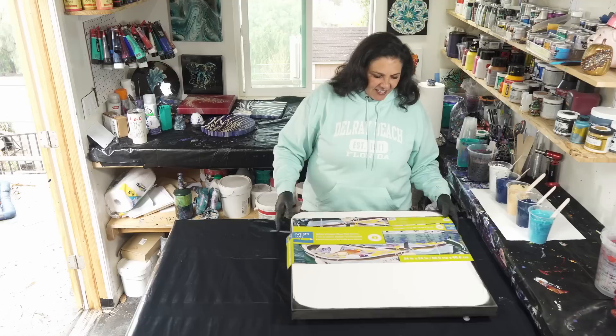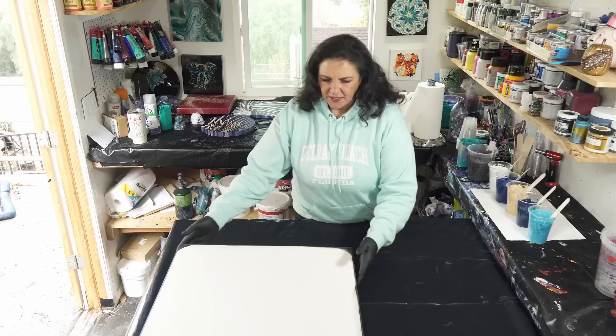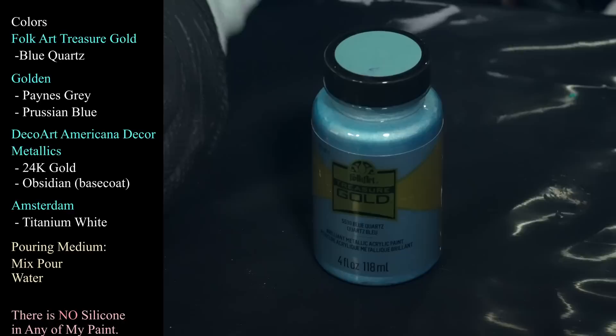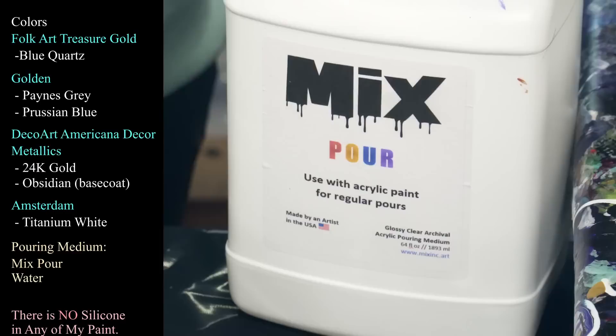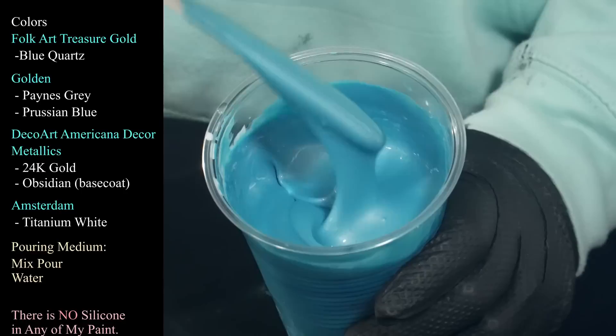This is a 24 by 24 inch gallery-wrapped canvas from Artist Loft. I've painted my sides and edges with the Obsidian and taped and pinned the back, so this is ready to go. The first color we're using is this beautiful Treasure Gold from Folk Art — their Treasure Gold series in Blue Quartz. Tonight I'm using Mix Pour as my pouring medium. It's beautiful, nice and thick but sinking into itself pretty quickly, and I've added a little bit of water.